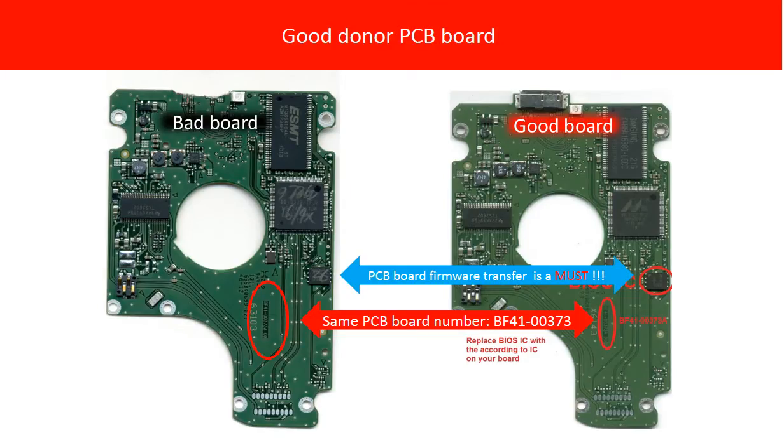This picture shows both the bad and the good PCB boards. On the left is the bad PCB board; on the right is the good PCB board. They share the same PCB board number.